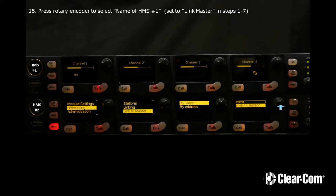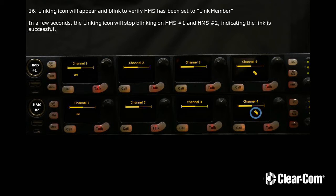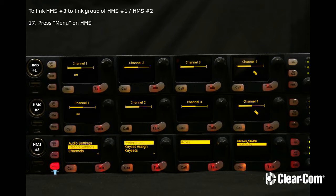Now press your Rotary Encoder to select the name of HMS number 1 — you selected that earlier as the Link Master. The Linking icon will appear and blink to verify HMS has been set to Link Member. In a few seconds, the Linking icon will stop blinking on HMS numbers 1 and 2, indicating the link is successful.